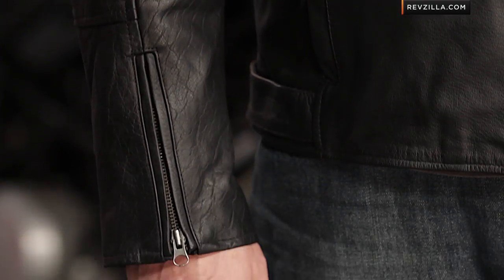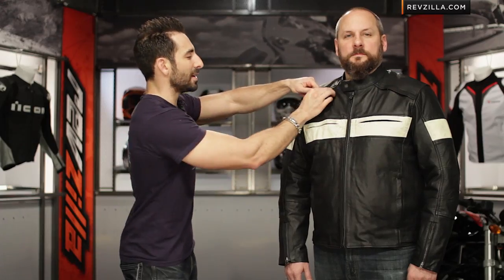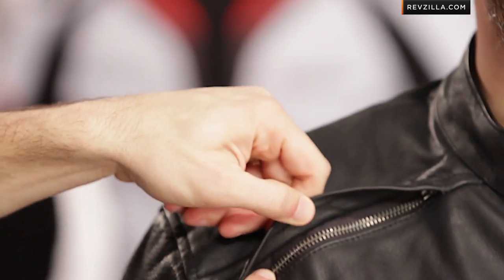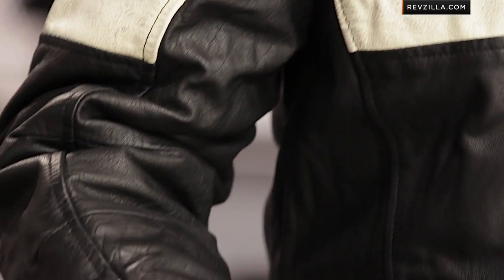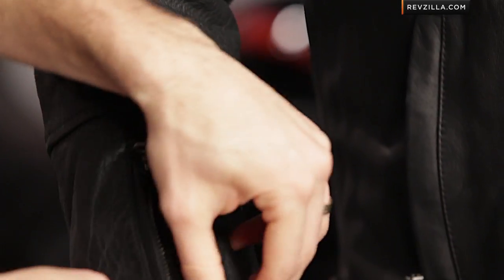I talked about the venting here up along the sleeve — you can see the way that works in there as well. Moving down: hand warmer pockets, basic articulation in the sleeve. Opening it up, it's backed with a little bit of perforations, and there's going to be that full sleeve liner that comes all the way down.